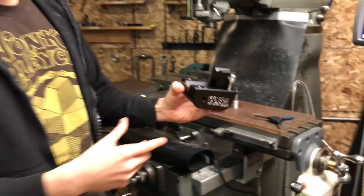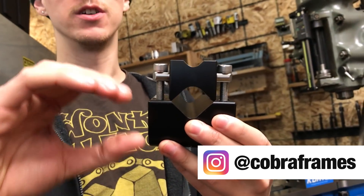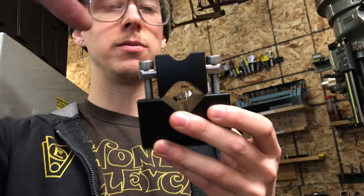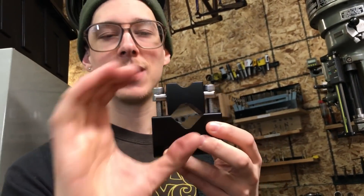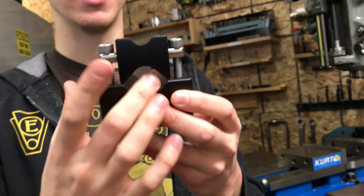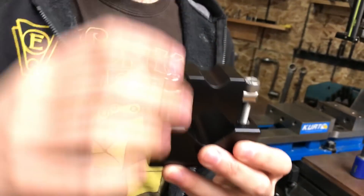So what this is — it's got V-blocks. The body of this tool allows you to clamp down on your round, thin-wall tubing for a bicycle frame. Because of the Vs, it distributes the pressure in sort of four directions at once. It's the next best thing to having it cradled in a tube block where it's got a full circumference of grip. With these screws, you can clamp down on the part.